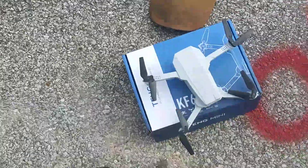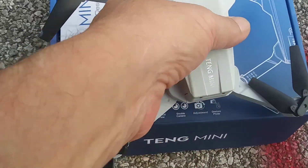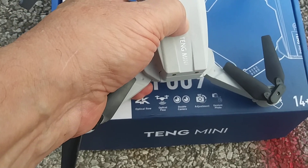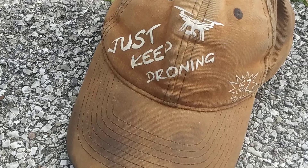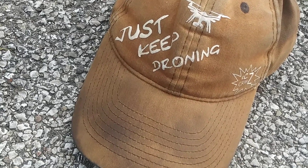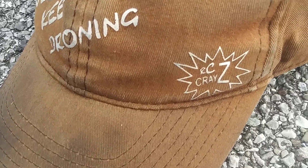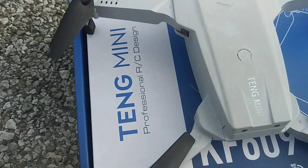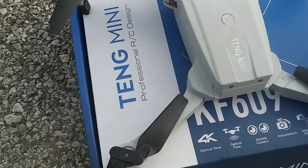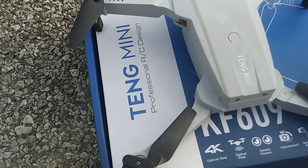I really appreciate you guys stopping by and checking out my video. I like this little quad — flies great. Just remember, keep droning! That's what my buddy RC Crazy always says — just keep droning. I appreciate it, take care, I hope you guys have a wonderful day. See everyone later, be safe!